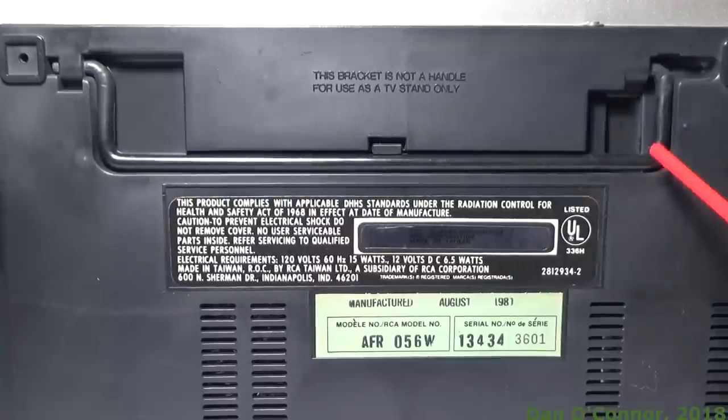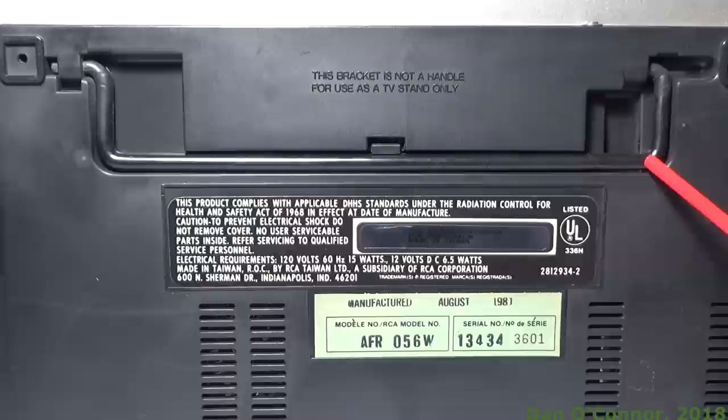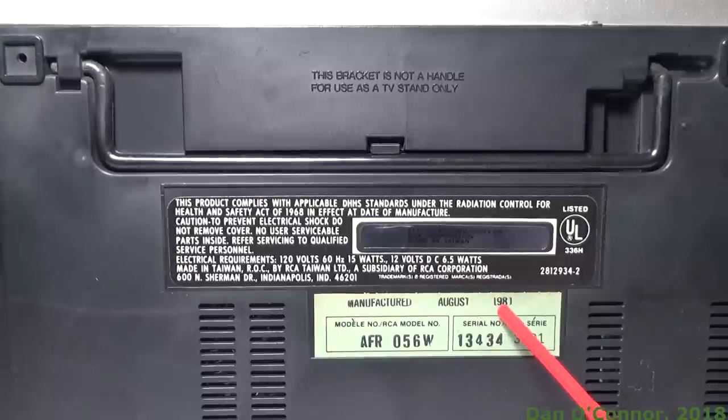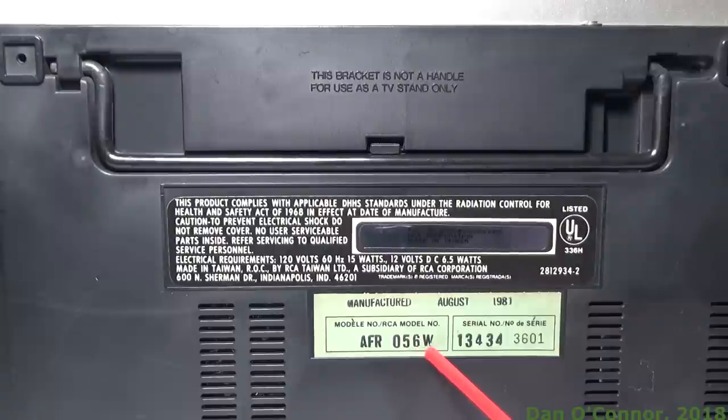Looking underneath you can see where the bracket is — the little stand that you can flip up and use. Here are some of the specifics: made in Taiwan, August of 1981. This is model AFR-056W.